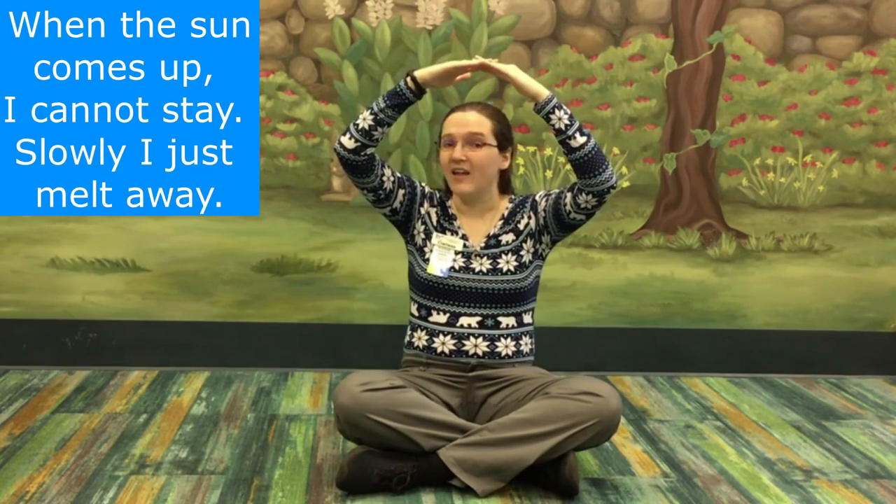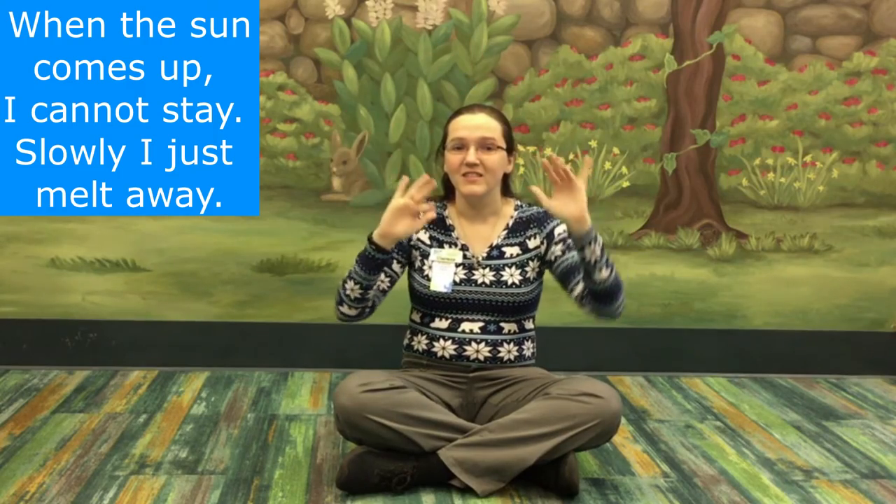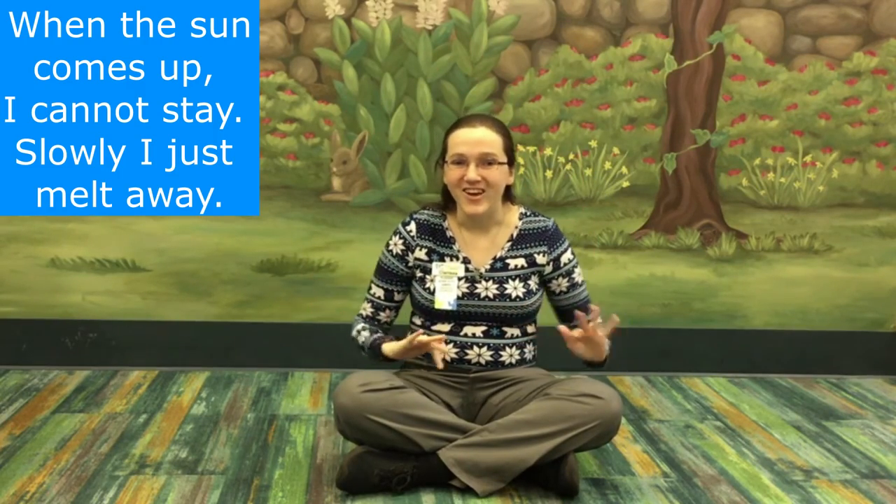Are you ready? Let's give it a try! I'm a little snowman short and fat. Here are my buttons, here is my hat. When the sun comes up I cannot stay. Slowly I just melt away.